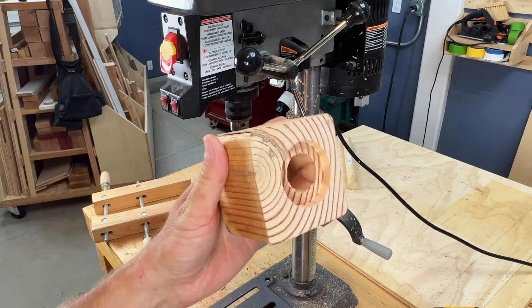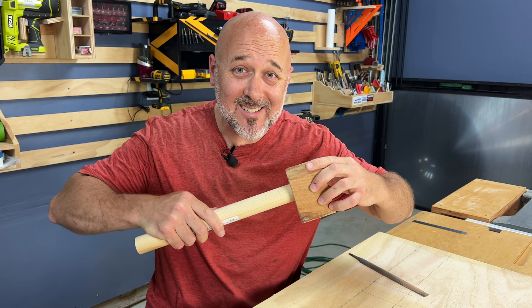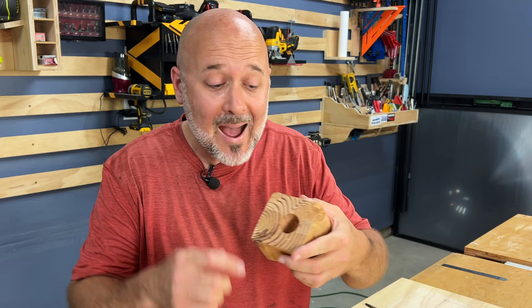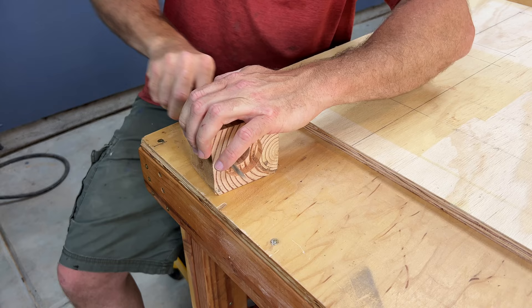I need each of these dowels to be able to slide in here nice and easy, but right now they're just a little too snug. I have two options: either A, I can make all the dowels thinner — time consuming — or B, I can make this hole a hair bit wider, and I think that's what I'm going to do. I have this curved file that I'm going to use to widen it slightly so the dowels will slide nice and easy.